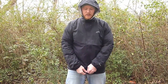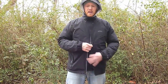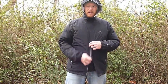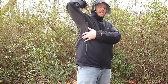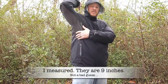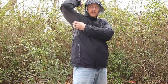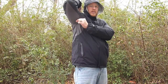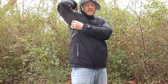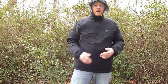The front zipper is a two-way zip, so you can unzip from the bottom for extra ventilation or from the top as usual. It does have pit zips — I didn't measure them, but I'd estimate they're about eight to ten inches long. They work smooth and good. They have a small zipper pull tab, and I might add something to them if I have trouble grabbing them with gloves on.